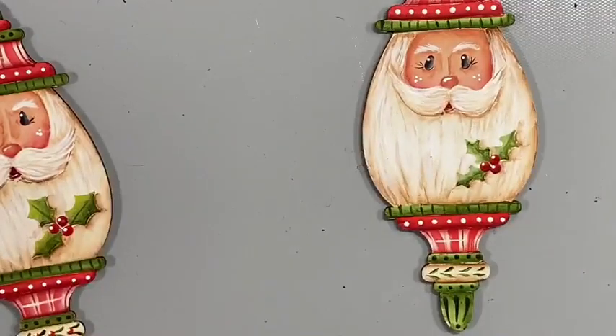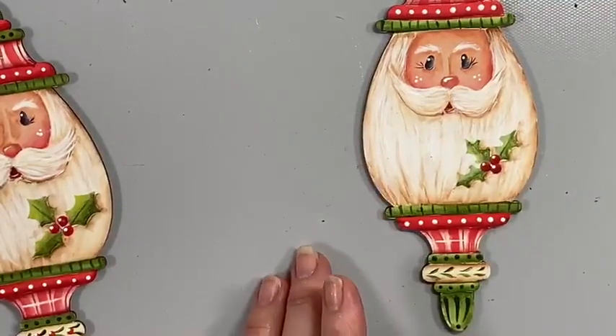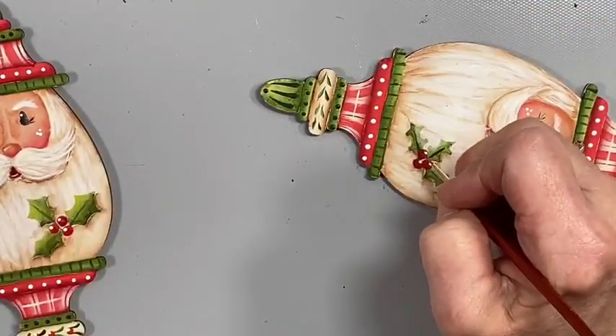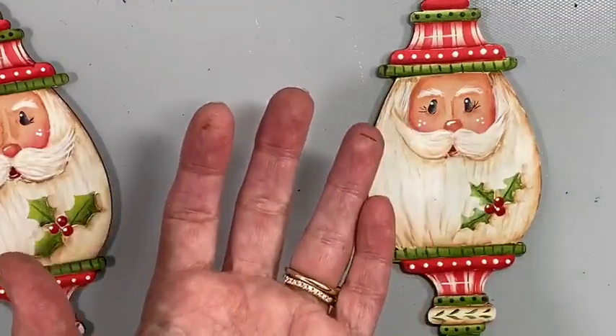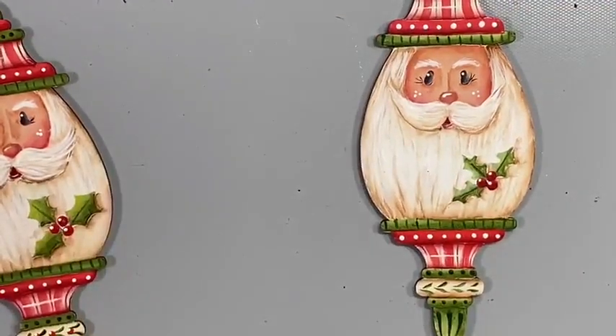We have finished this ornament very quickly — we've been painting for about an hour and eleven minutes. So if you're doing a lot of these you can really crank them out very quickly. I'm adding a center stem in those holly leaves. I use my finger a lot of times just to blot a little bit of color out. How cute is that — oh my goodness, you can crank these out so quickly!